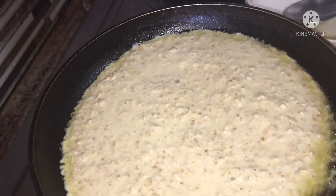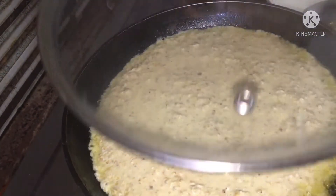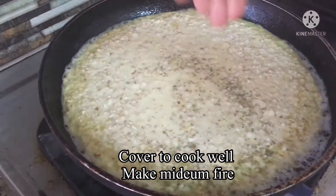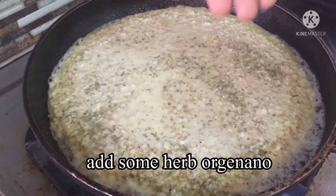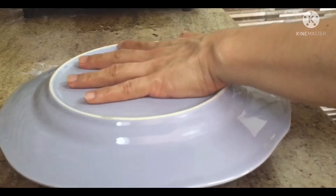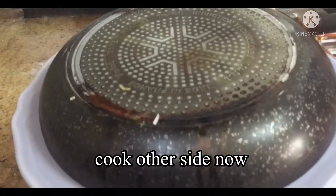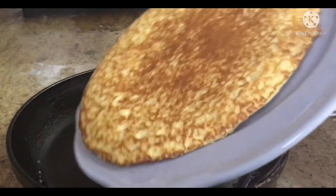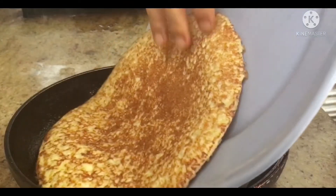I'm going to put it in the pan. I put my hand on the pan. Cut the onion into the pan. I like to cook the pan.